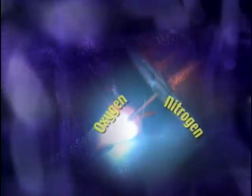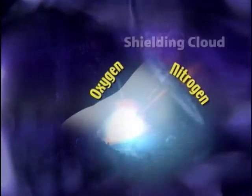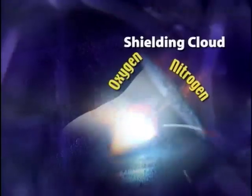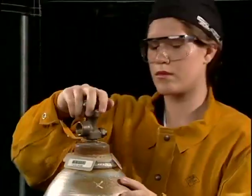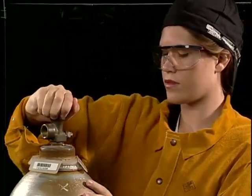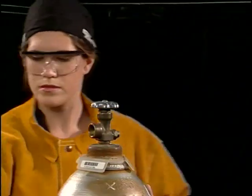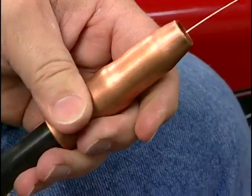All welding processes produce molten metal. Molten metal is very reactive and is easily contaminated if it is exposed to oxygen and nitrogen in the air. In shielded metal arc welding, the vaporized flux provides a gaseous cloud to protect the molten weld from atmospheric contamination. With gas metal arc welding, an externally supplied shielding gas must be provided to protect the molten weld pool. The shielding gas is directed into the area surrounding the weld pool through the gun's nozzle.